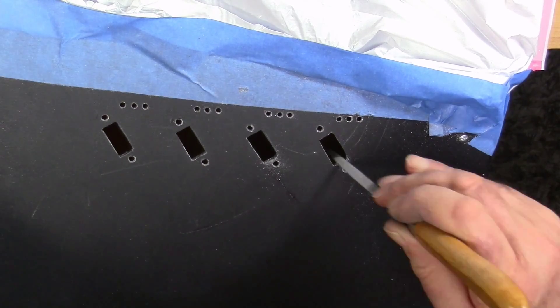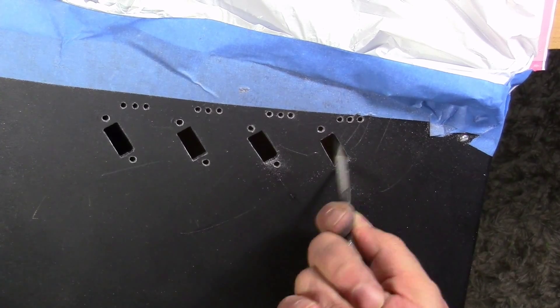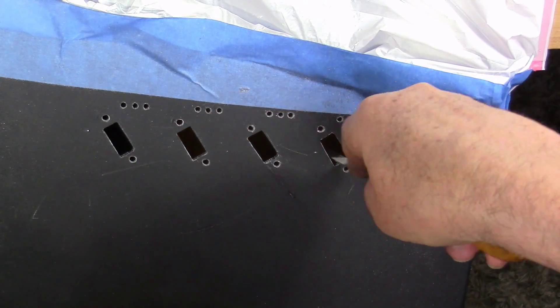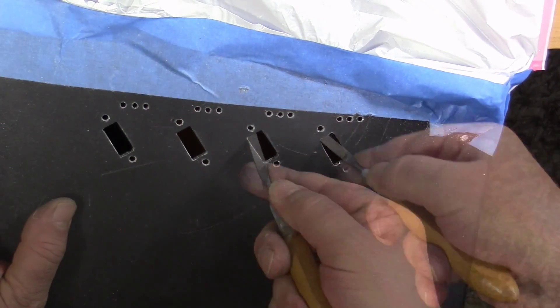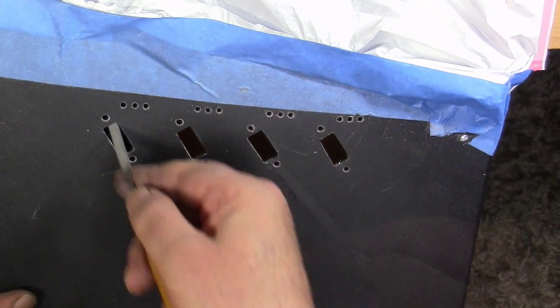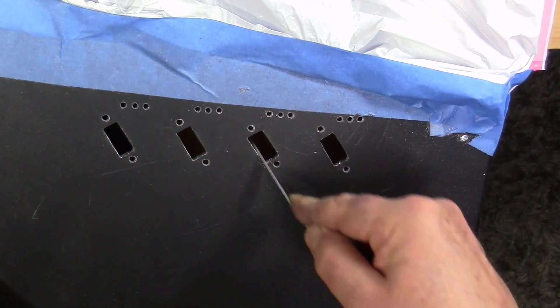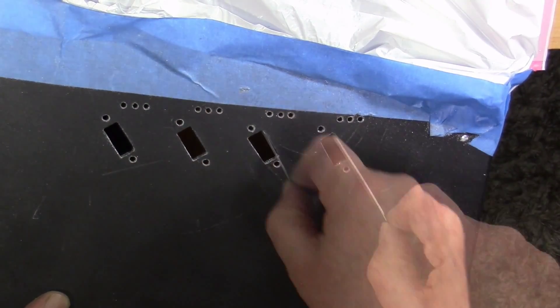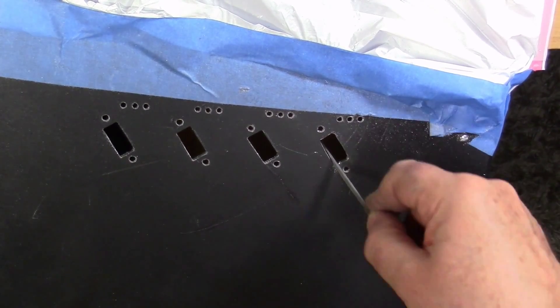The next thing to be drilled is the mounting holes for the transistor sockets. I'm using a number six body bit — it happens to be a 28 gauge drill bit. Drilling out holes to mount the transistors; this will accommodate a number six screw to hold the transistor sockets in place.